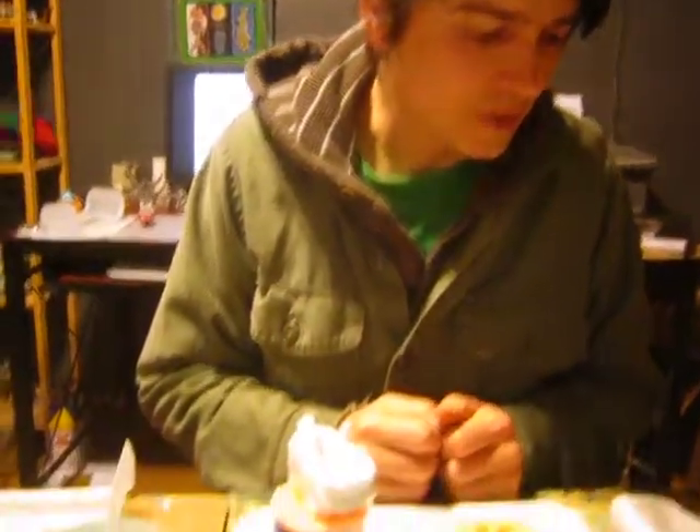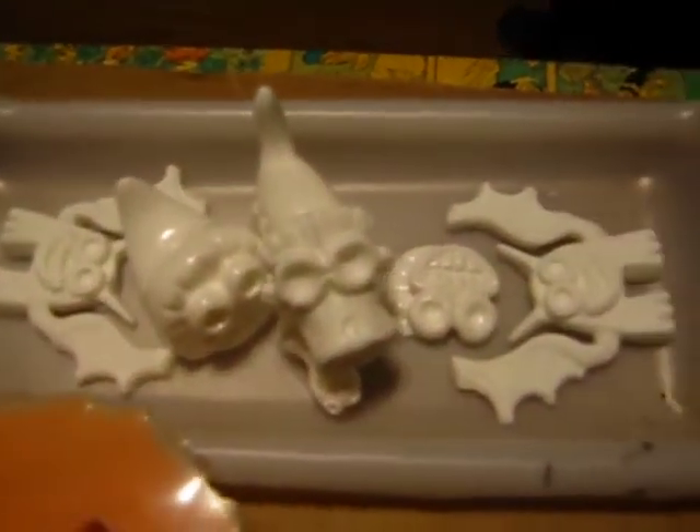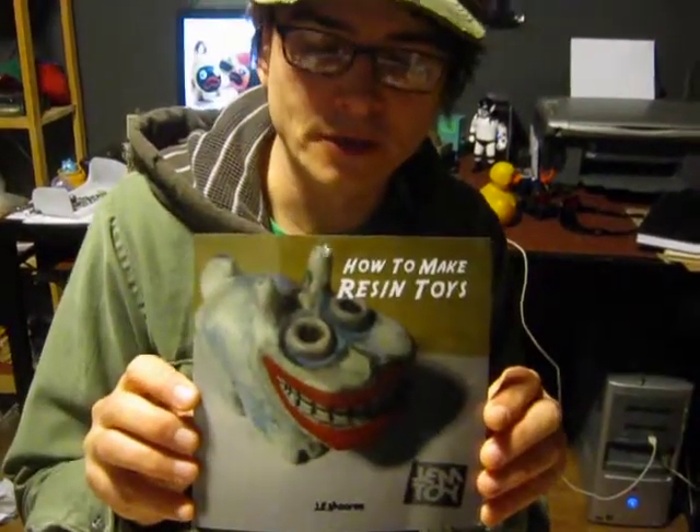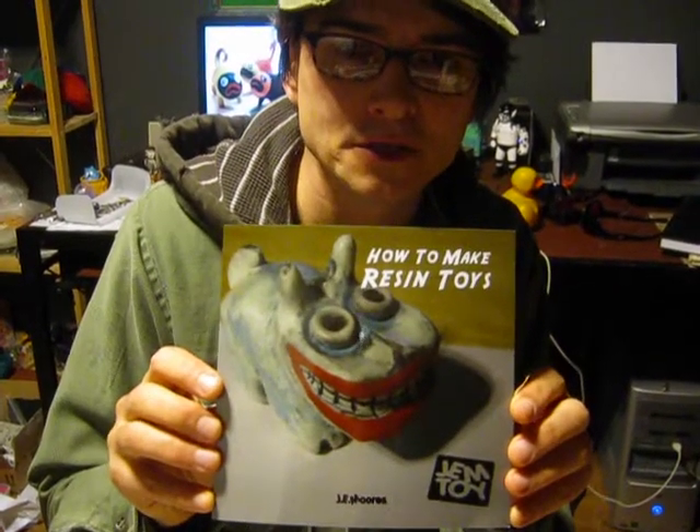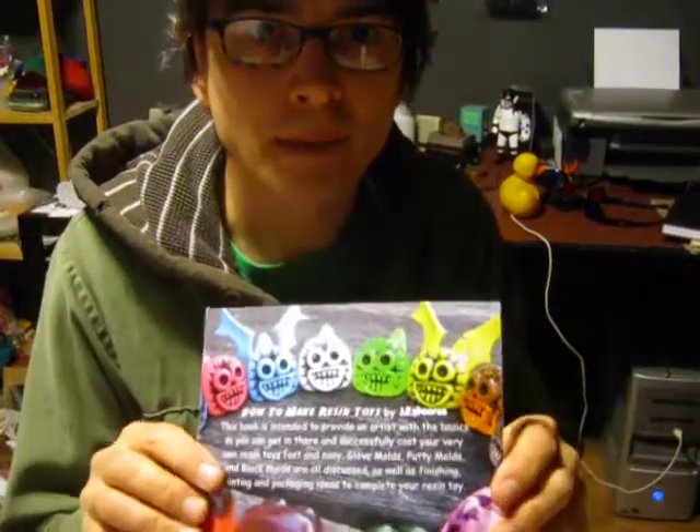So there it is — that's casting into the silicone molds, three different types of molds. Make sure and check out my book How to Make Resin Toys — you can get it at GemToy.com. Just check out the books there. Thanks for checking out the video. Have fun making toys. Bye bye.